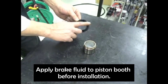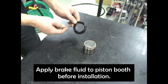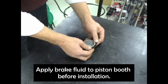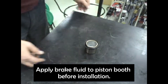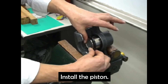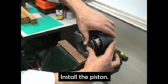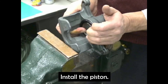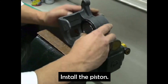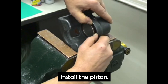Apply brake fluid to the piston boot before installation. Then install the piston. Apply brake fluid to the piston.